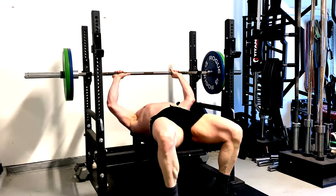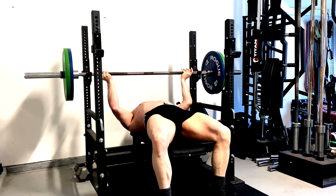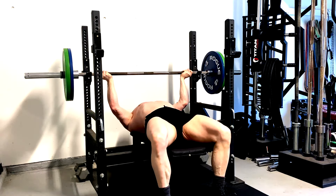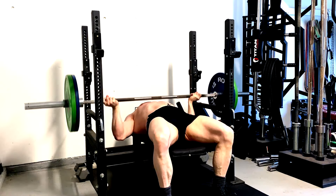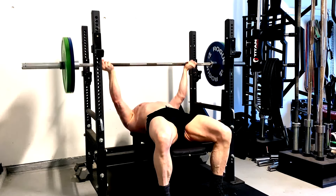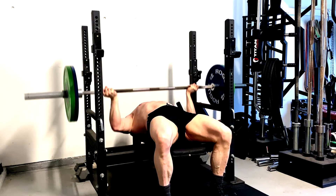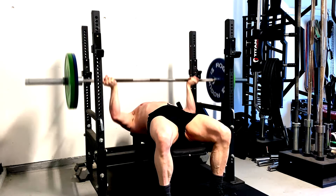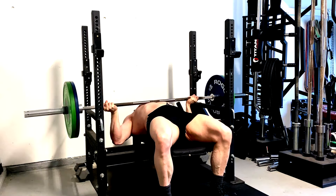Let's talk about doing variations of our basic lifts and why we might want to do that. You'll see me in the background doing a few different exercises that are pretty close variations of some of our most basic barbell lifts — the bench press, the squat, the deadlift, and the row. These are movements that most people should be doing. They're good for our base building.